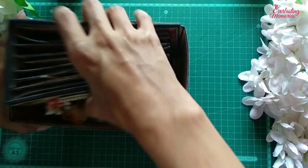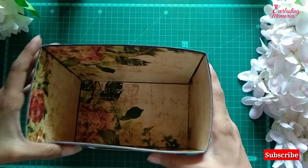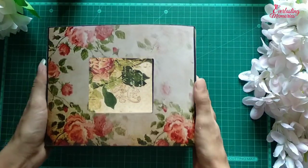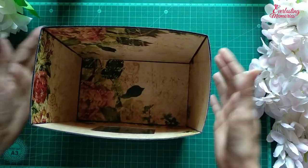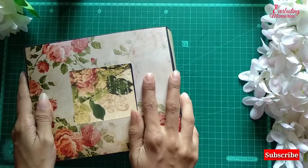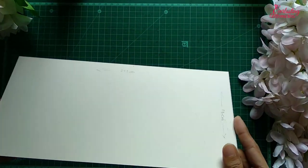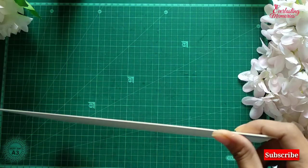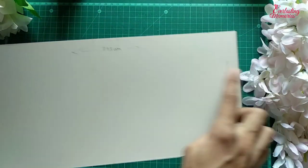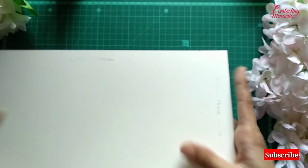Now we will make the base where the storage box can rest, and we will make the wheels so it looks like a wagon. I have the base ready — this is a thick foam sheet which I am using. I have cut a length of 27.5 cm by 13 cm width. I am going to add a pattern sheet on this.